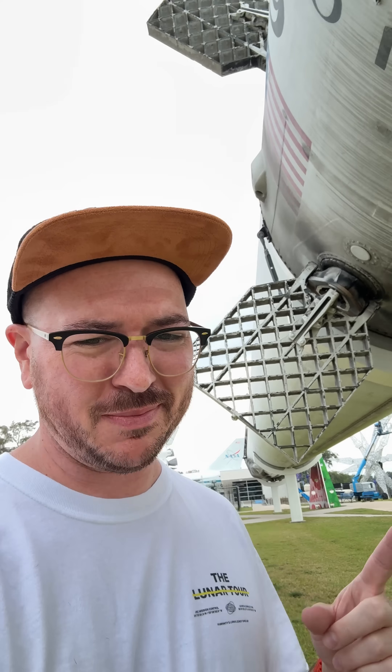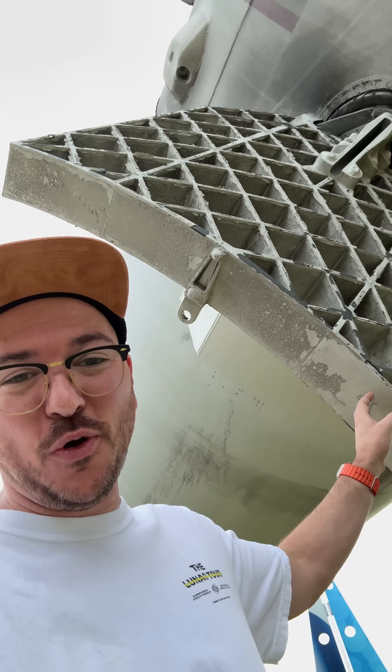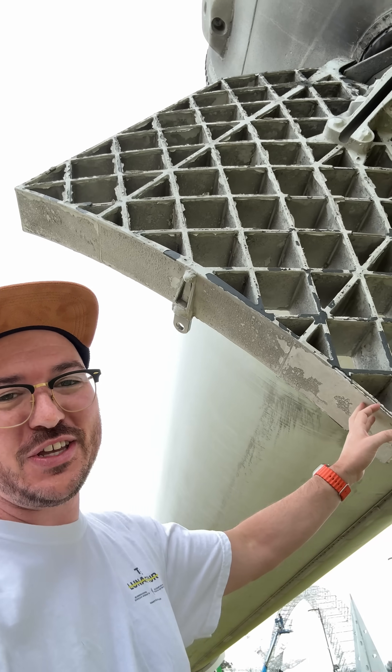Have you ever been watching a rocket launch and seen these grid fins and thought, those are cool? Let me show you something. First off, check out just how insanely massive these are. They're so much bigger than you might think. They're freaking huge.